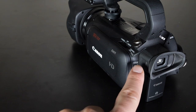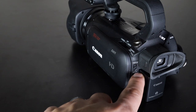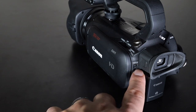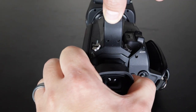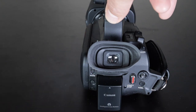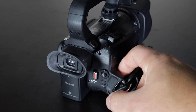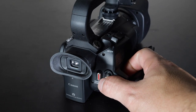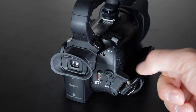On this side you can change the ring control to either focus or zoom. There are two more custom buttons here as well. Here is the viewfinder — if you're in a really bright area the LCD screen can be hard to see, so you have the viewfinder with a diopter adjustment to accommodate your shooting style. You can also access the function menu by pressing the function button here and using the joystick, though I personally prefer the touchscreen as it's quicker.